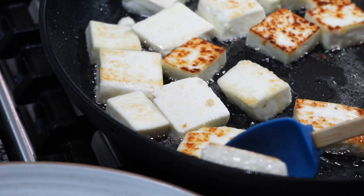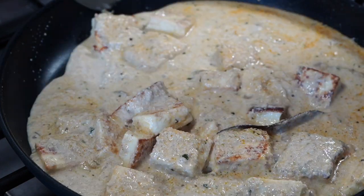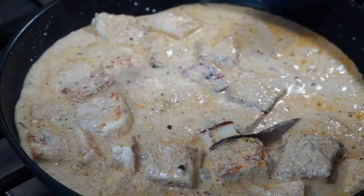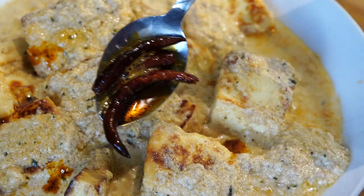There are innumerable paneer recipes on the internet, but when I searched this particular recipe, hardly a few showed up. I thought, how come such a delicious recipe failed to catch the eyes of paneer lovers?